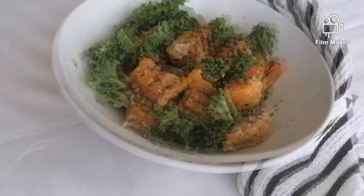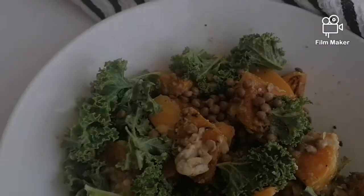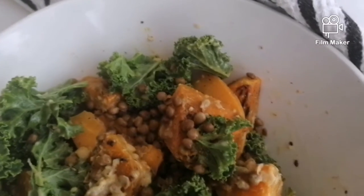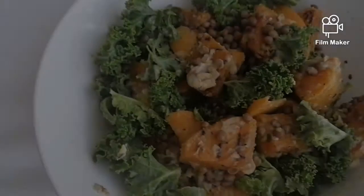And that's it — our salad is done! It looks delicious and it tastes even better. I hope you can give it a try and let me know in the comments below.